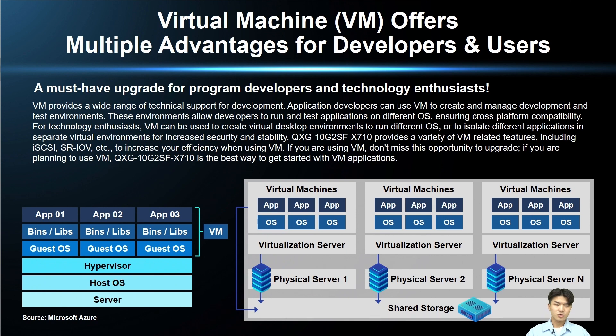As technology continues to evolve rapidly, virtual machines have become a must-have for both developers and technology enthusiasts. VMs provide a wide range of development features such as the creation and management of development environments, allowing application developers to test compatibility on different operating systems. For technology enthusiasts, you can create multiple virtual desktops to run different systems and ensure the safety and stability of your whole system.